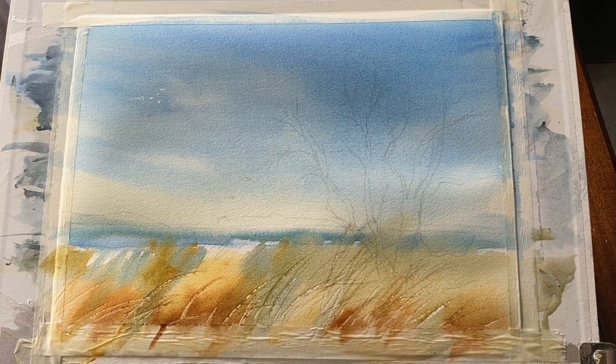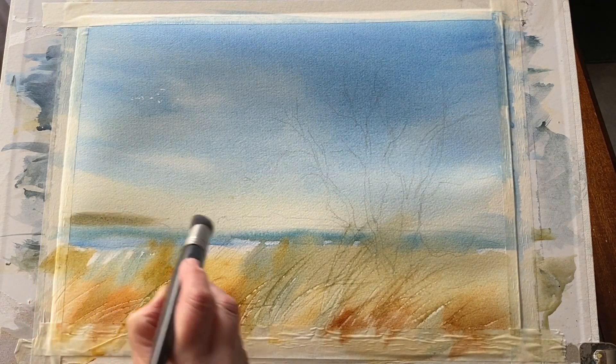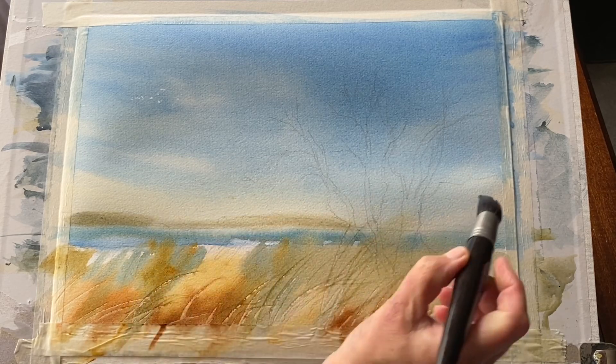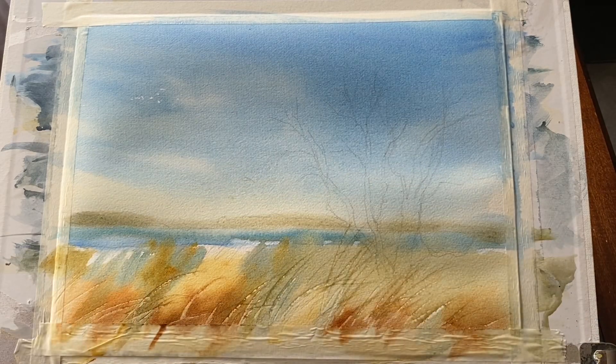Now scraping through with the palette knife to produce some beautiful reed shapes bending in the wind — looking for dark marks and light marks as I scrape through the paint and getting that lovely texture. Then putting on a bit of a horizon line just with a mixture of my blue colour with some raw sienna.